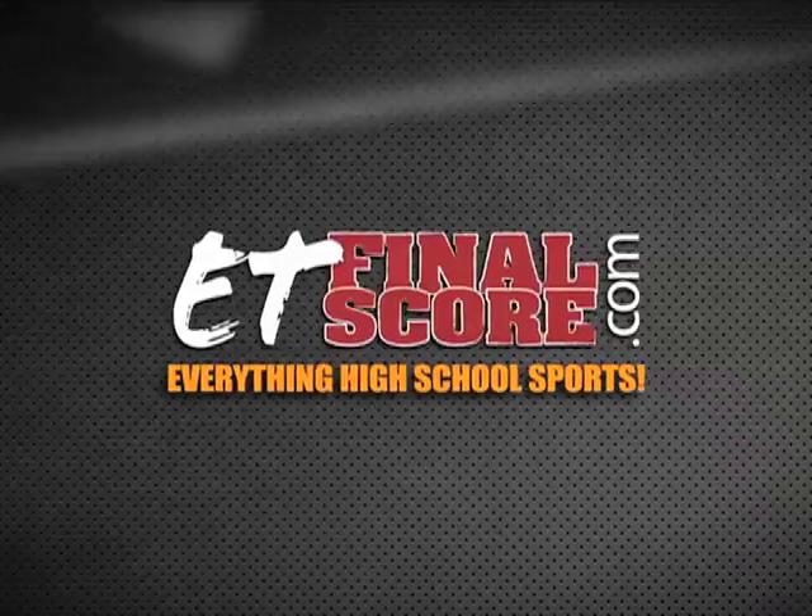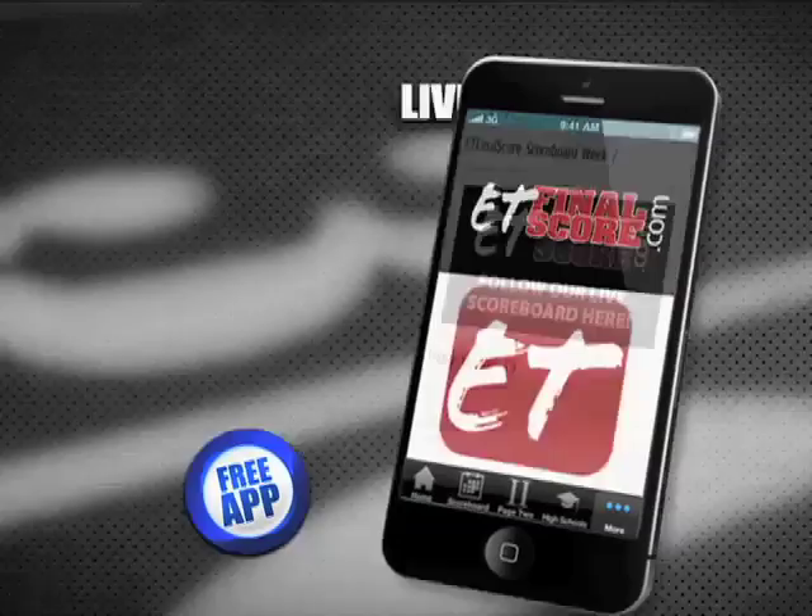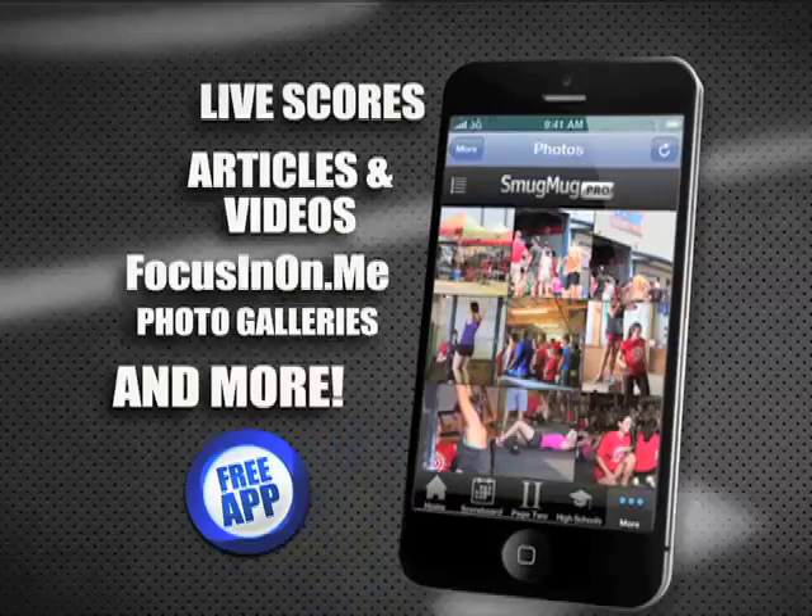ET FinalScore.com has East Texas high school sports covered, and now you can take it with you. Get the latest scores from Friday night football, articles and videos. Focus in on Dockney photo galleries and more, so don't miss a thing. Get your ET FinalScore.com app today.